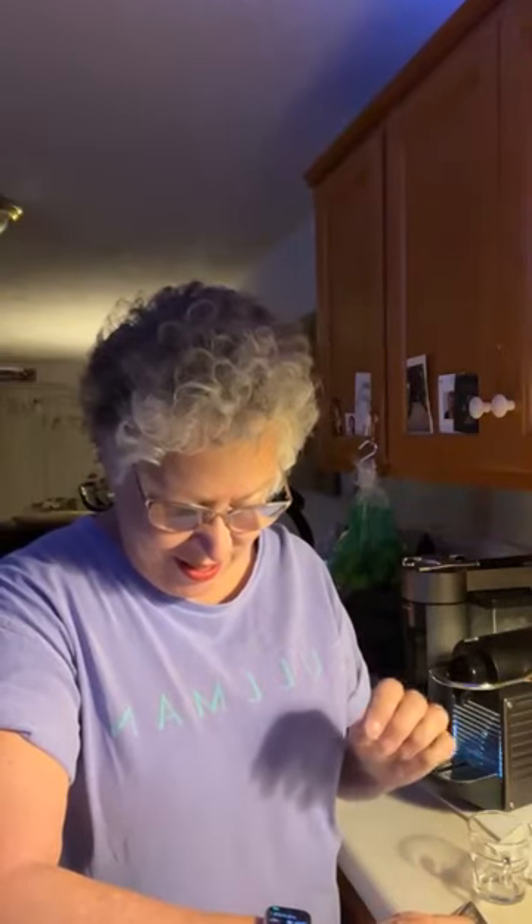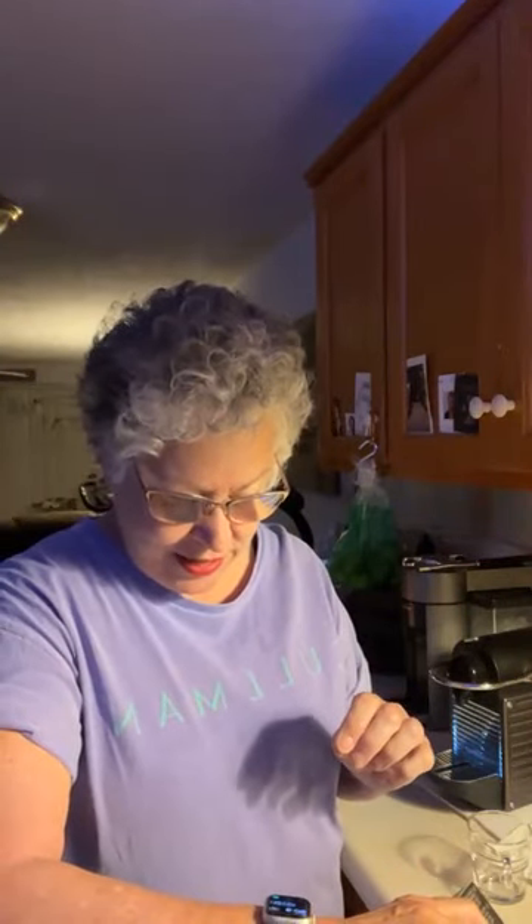Good morning. I'm early this morning. Got a really good night's sleep and I just woke up about 5:30. Good morning. 6:06 a.m., Thursday, May 18th, 2023.